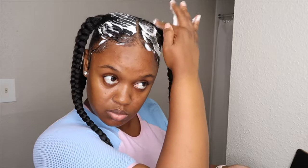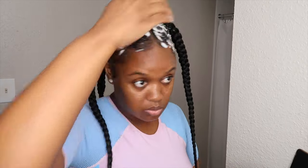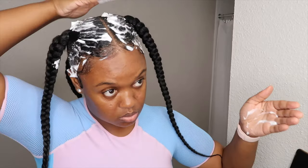Now that my edges are done, I'm just adding some Shine and Jam set and mousse to my edges and also to the base of my hair. And then I'm going to proceed to use the little wraps and wrap my hair so that it can set.